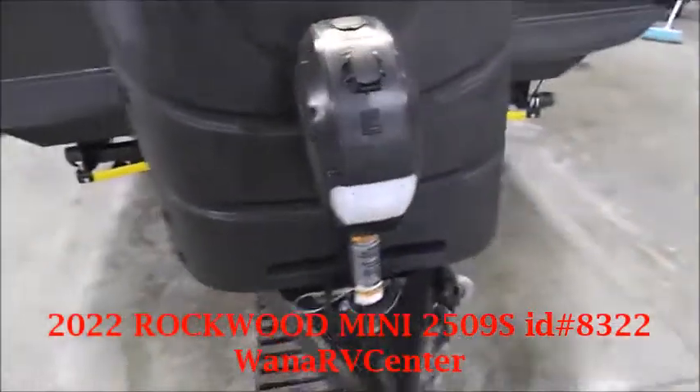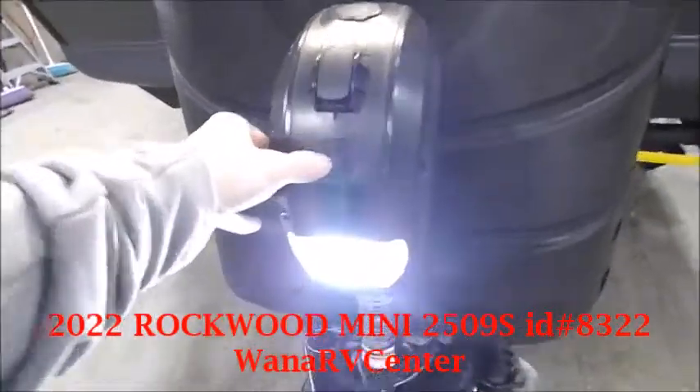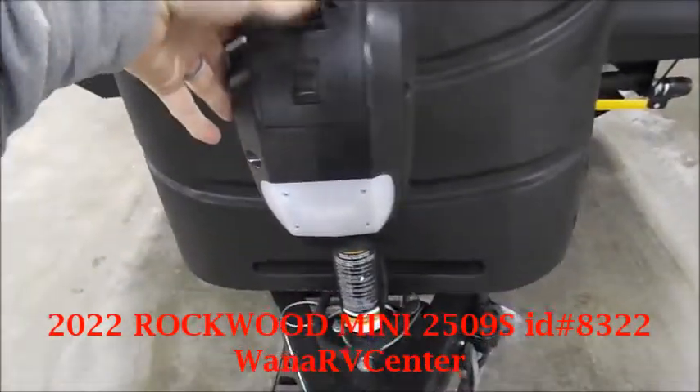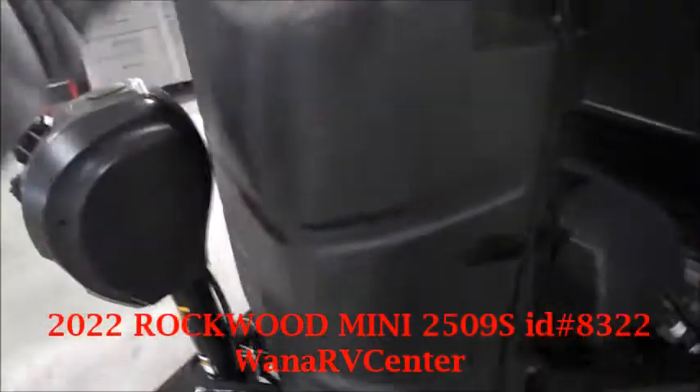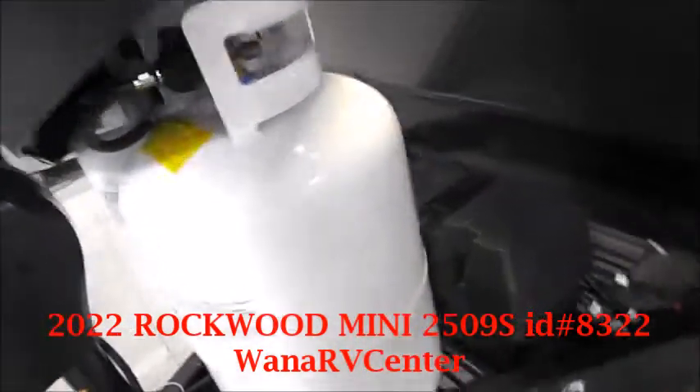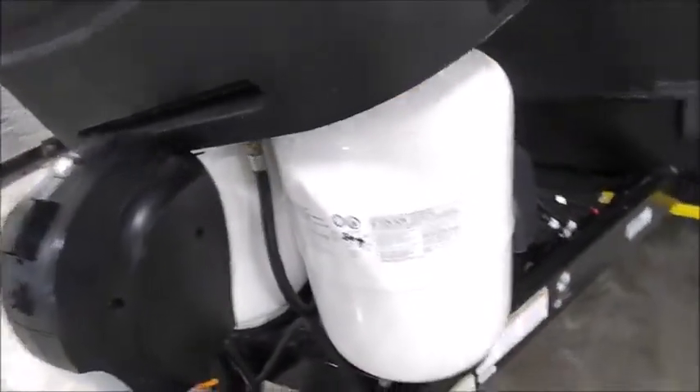You've got your power tongue jack up front. This button will be for the light, and then you've got your up and your down. You'll have your LP tanks up top here — these are two 30-pound LP tanks.